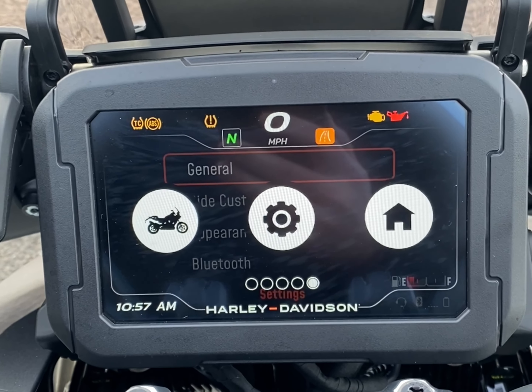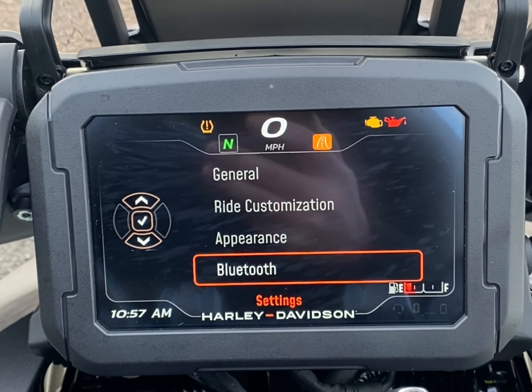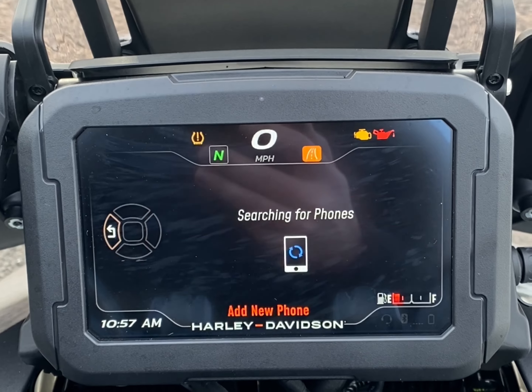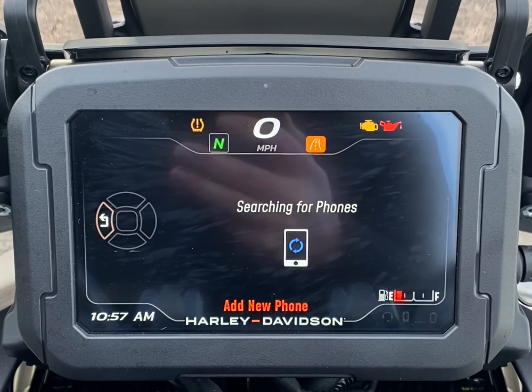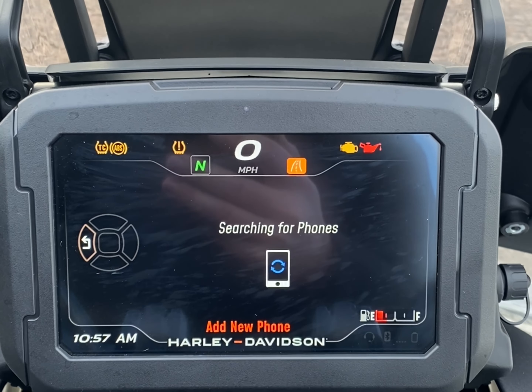To connect a phone, go to settings, press the center button to select, scroll down to Bluetooth, and add new phone. As long as the Bluetooth is on on your phone, it will pop up there. You can enter the code that comes up on the screen and your phone's connected.